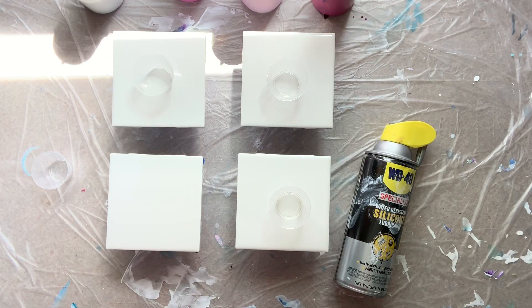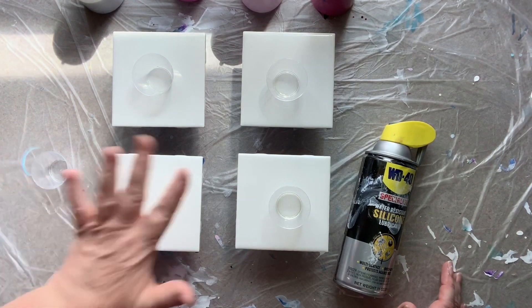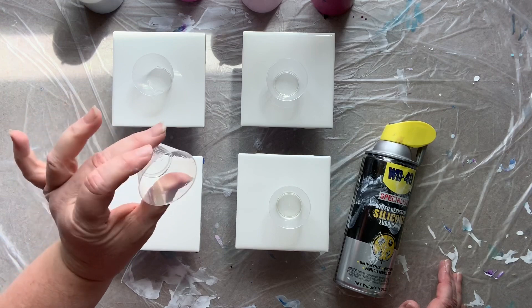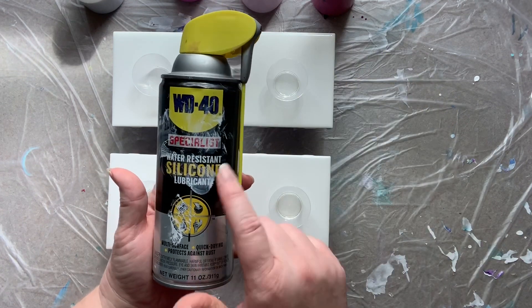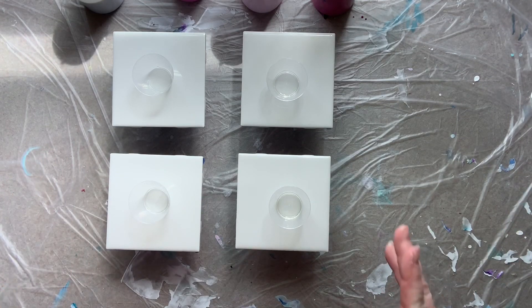The funnest part to me is getting that resin back onto the paint to make it look beautiful again — in my opinion it looks just like it did when you poured it. I always pour in a set of four. I'm using little one ounce medicine cups, one cup per coaster, and I spritz each one with WD-40 silicone lubricant to help the paint release out of the cup.